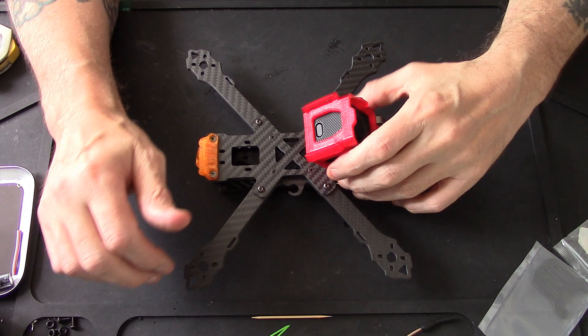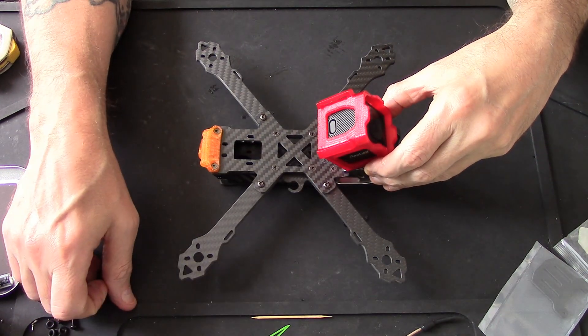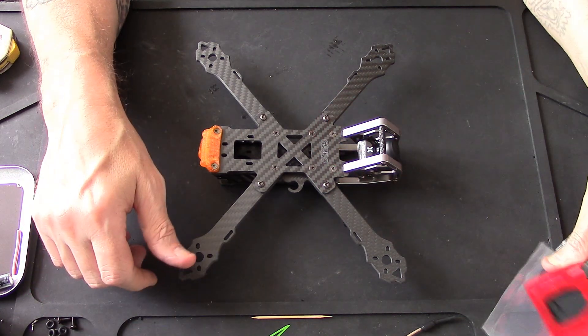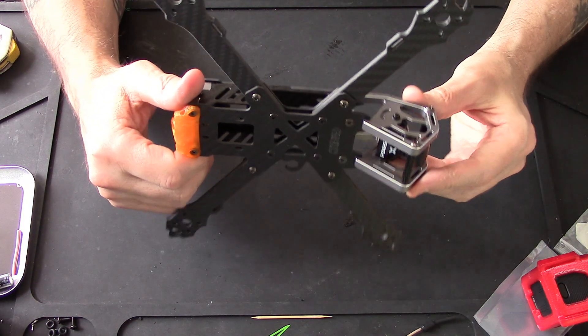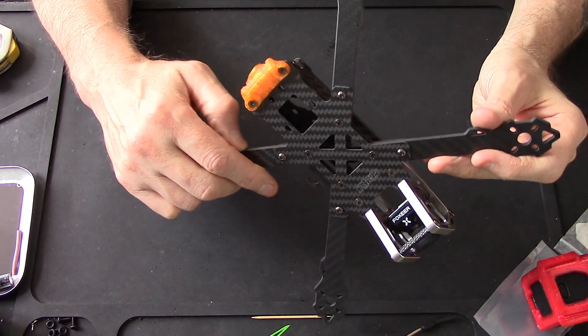There you go then, pilots and ground crew - she's finished! I just put that on there to see how it's going to fit, and it'll fit nicely. Very simple to put together, very simple indeed, and extremely strong.